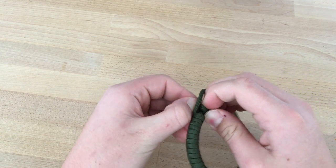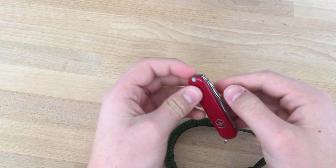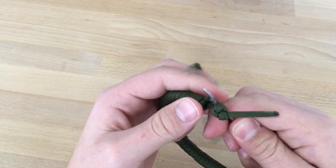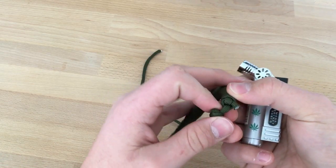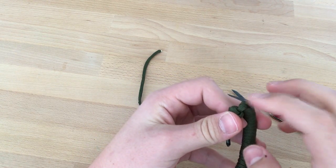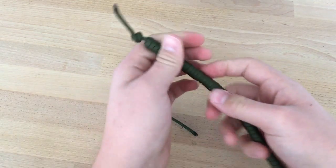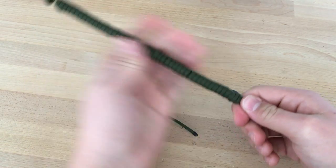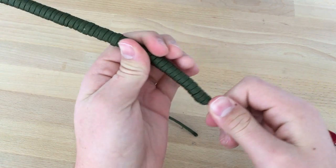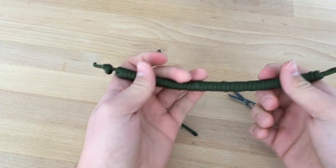Tension it a little bit more, like this. Now what you want to do is take your scissors — I'm using my Victorinox Executive, I will put a link to my review on it — cut it, and then use your lighter to burn it. Now it's ready. This is your first bracelet. If you see a loose part here, just twist it and it will be fixed. This is your first bracelet!